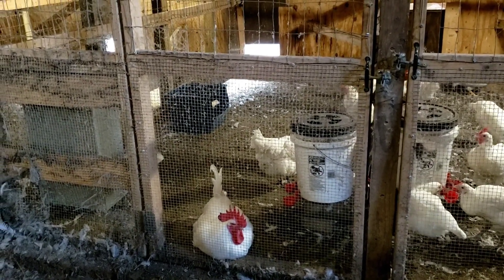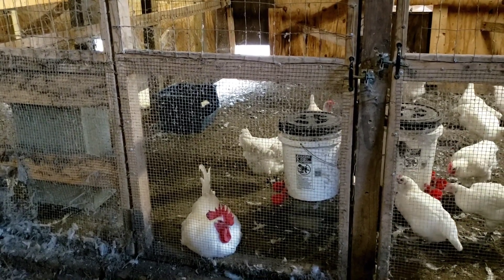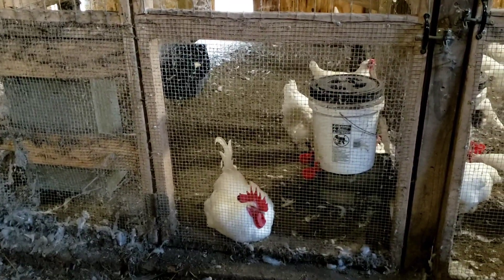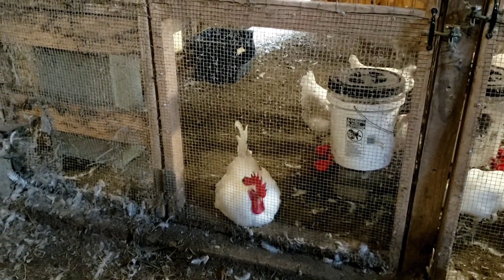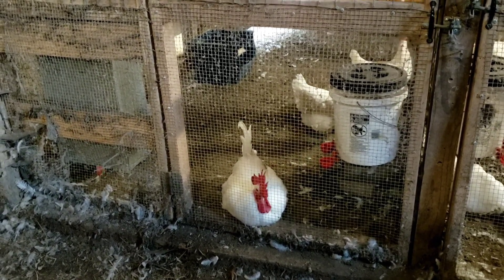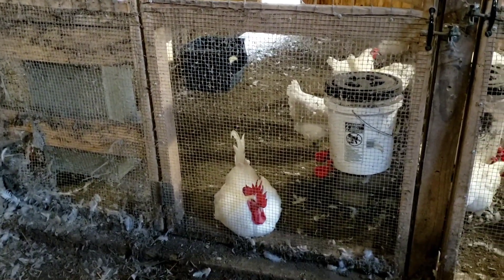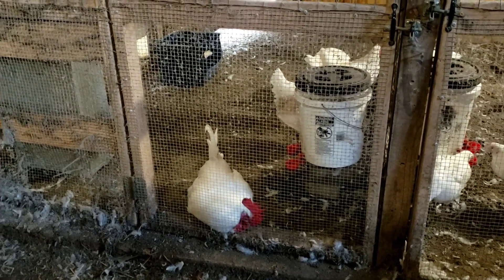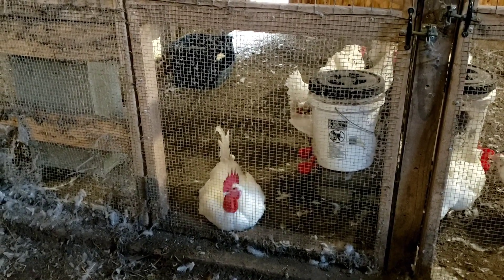Pen number two — these have been my rock star birds. I've been hatching the most from them and they've really been throwing some pretty good results, but I think there's a female or two in here that can come out. This boy is the biggest and best grower from last season and his fertility has been 95% or better. He gets to go on to next season, but he's going to get the same females — he has a comb that I'm not crazy about and a tail that's a little bit thin, so I'm not going to breed him to daughters because that's going to exaggerate his faults.